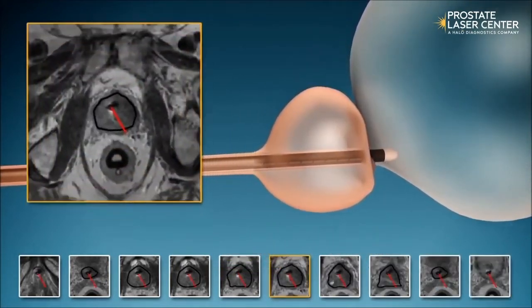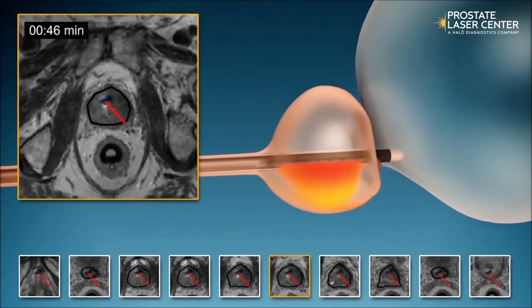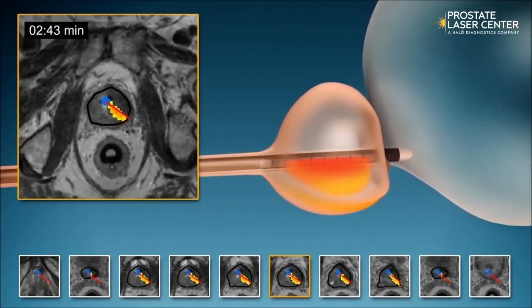During the treatment, the MRI machine provides real-time heat maps in 12 separate slices.